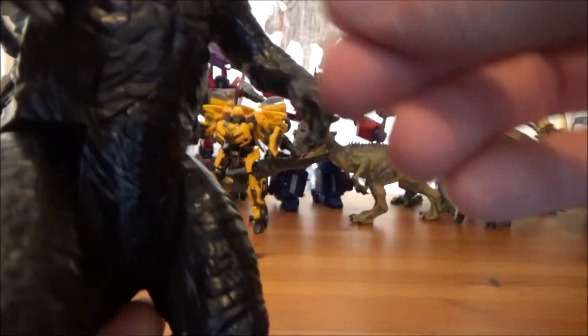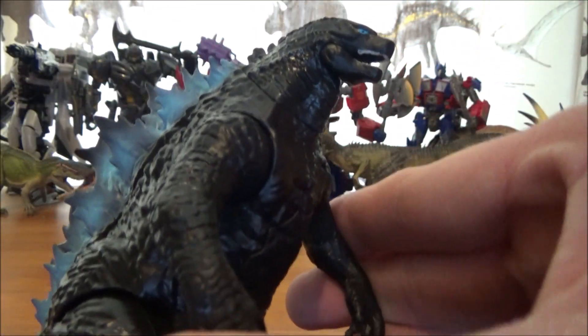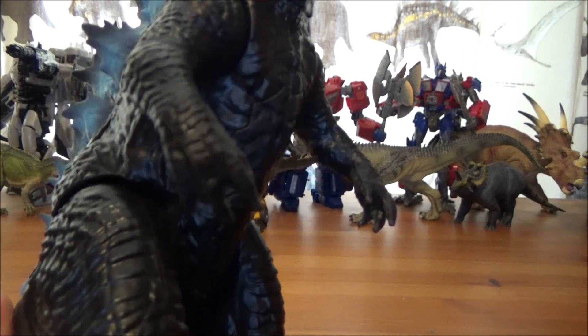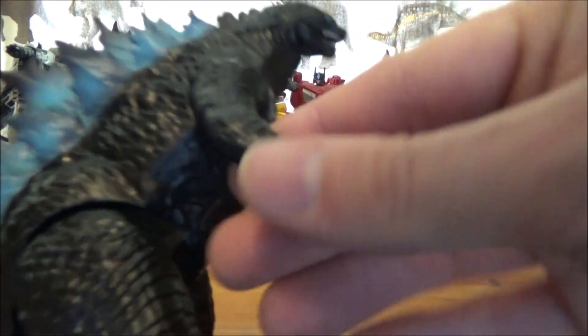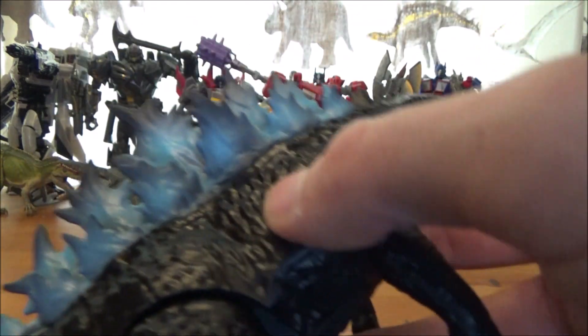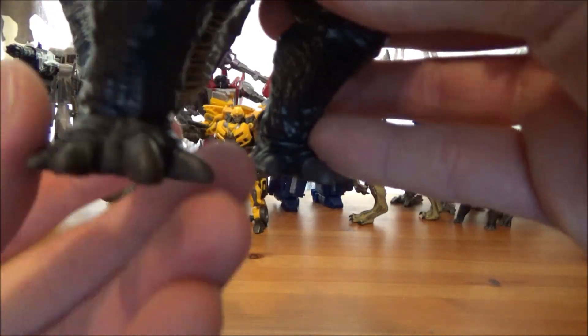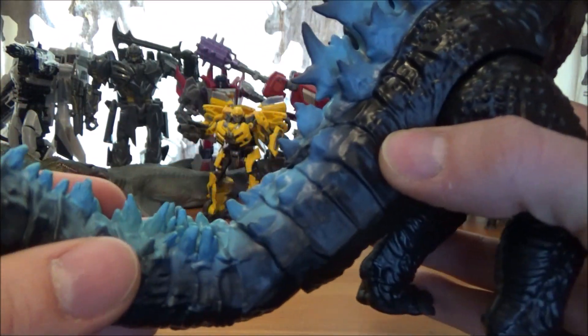You can also see the gills and the nice scales. His arms and fingers actually have painted claws — something that Mattel doesn't really do with their figures, but it's nice that Playmates takes the time to add that detail. There's nice detail on the arms and body, and the legs and feet are nicely painted too in a nice gray color.